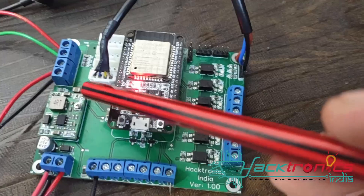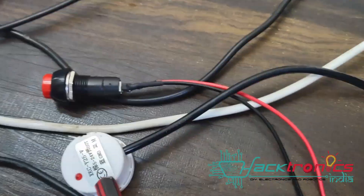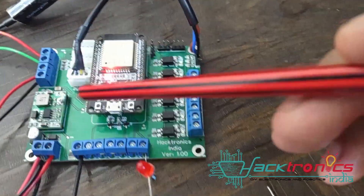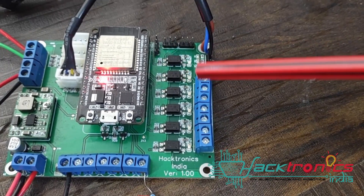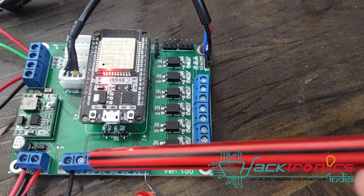There are four level sensors. When the level of milk or something goes down, it will send you an SMS trigger. These are all optocoupler isolated, so they can support 5V, 12V, or 24V.